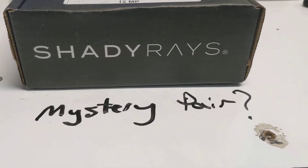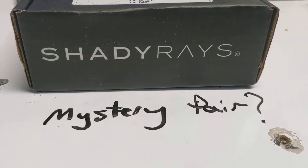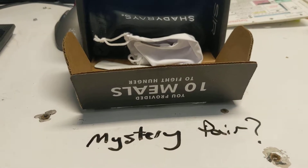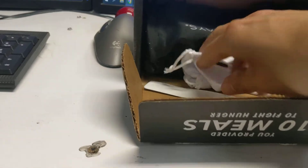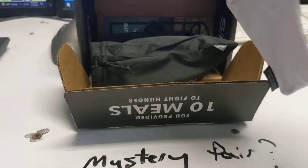The package arrived today, about five days after I filled out the warranty claim. So here we go — all right, inside the box you can read upside down: '10 meals to fight hunger.' Cool — not sure how they calculate that.